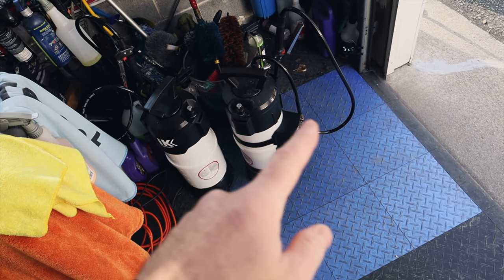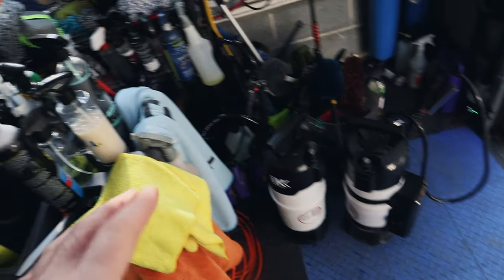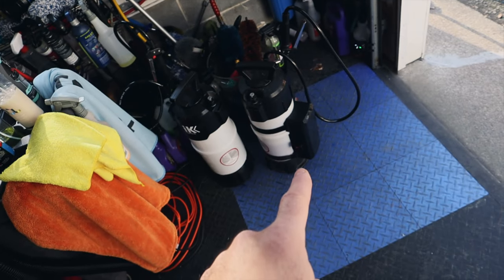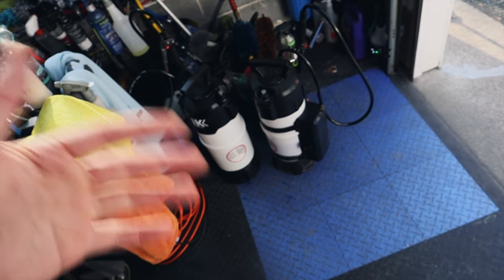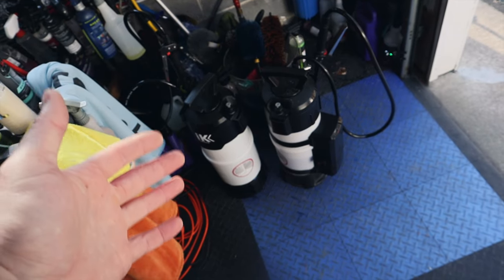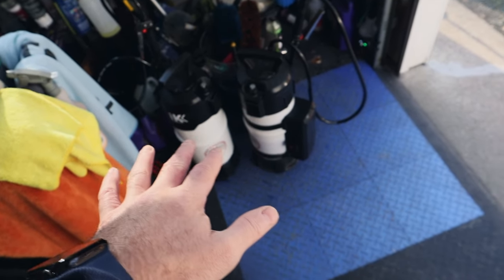These IK Foamers are incredible. I use these bigger ones more than the small IK Foamers — I haven't used the small one in so long. Now that I have two, I can put one with Super Clean for really deep cleaning, and one with Active Foam or Super Foam for protected vehicles. I'd use Active Foam for protected vehicles. Super Foam is really strong, so I usually just use that in the foam cannon, but it's still a great option. Put whatever you want in your IK Pro 12s.